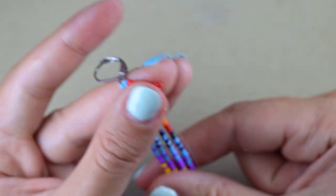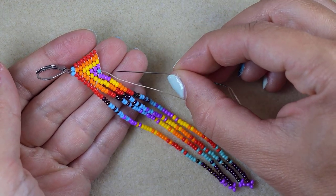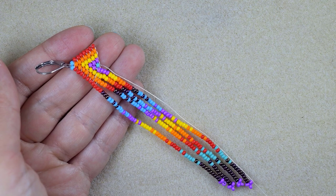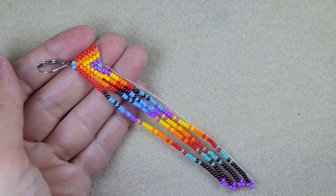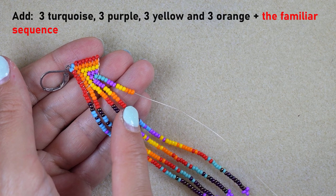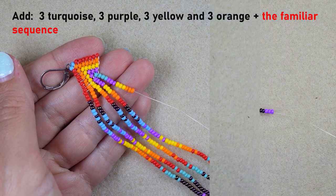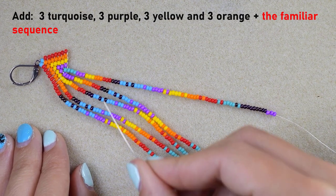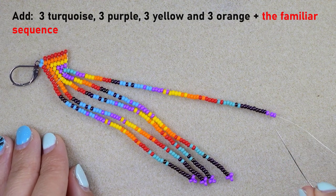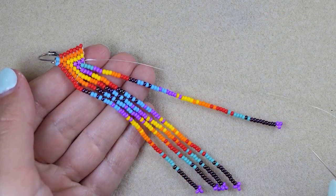Now you can guess what's coming: three turquoise, three purple, three yellow and three orange, and after that the familiar sequence. I'll take the first part and be back. Now I have three turquoise, three purple, three yellow, and three orange, and after that the same sequence I've used each time. I added absolutely the same sequence from the red — it's absolutely the same at each fringe; just the beginning is different. Then I go back through all those beads, exit at this purple, and my middle fringe is ready.